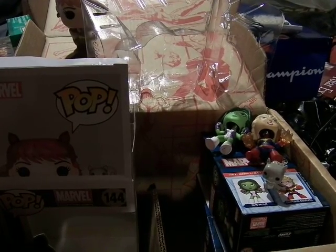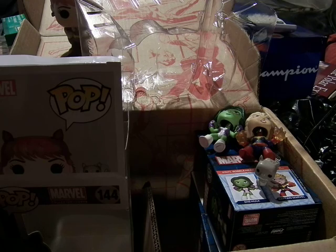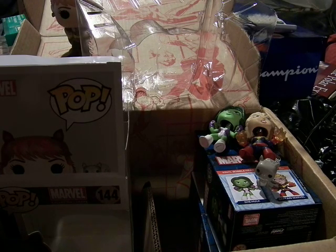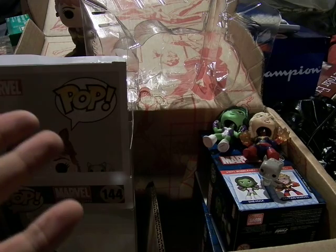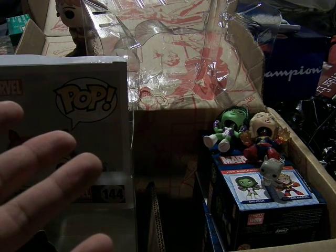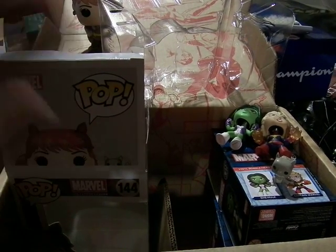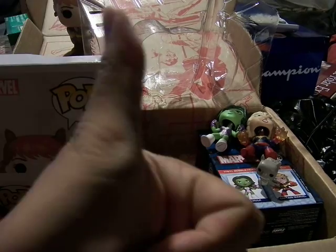And that is the Marvel Collectors Core. Next month we will have the regular monthly edition of the Blue Crate and the DC Legion of Collectors Crate — I don't remember what the theme is, but it's something with an ongoing comic book series. Anyway, if you like this, check out my other reviews. This is Mofosi That, and I will see you guys later.